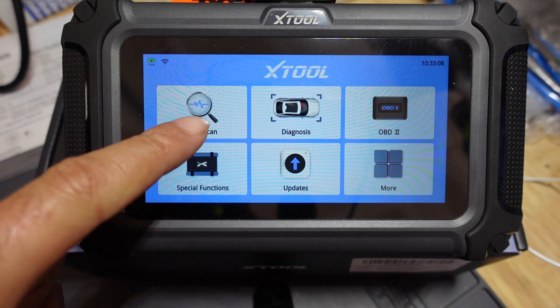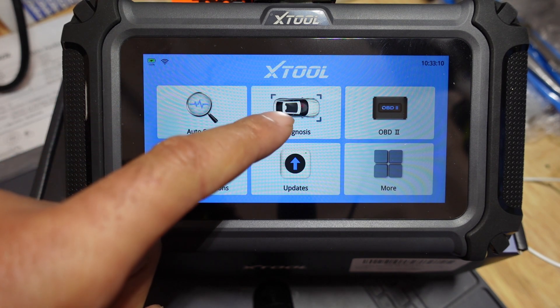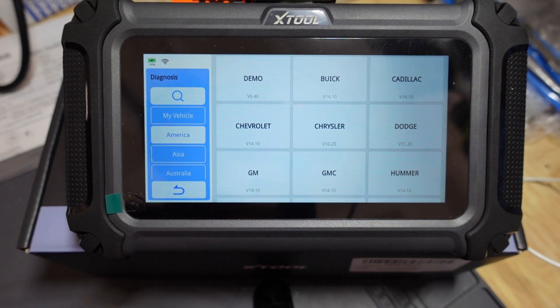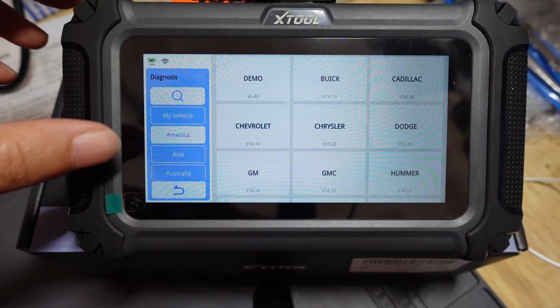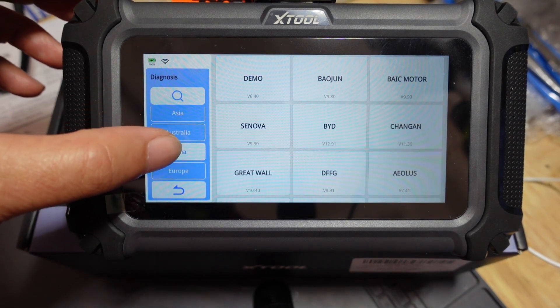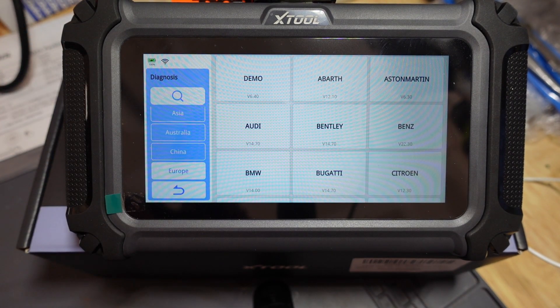Auto scan is what it is. Diagnosis is going to be more for if you're going to put the car information in manually. For example, if you click this, up pops a menu — you can pick America, Asia, Australia, China, Europe, and just pick your respective car, put in make, model, year, probably VIN code, and you can use that.